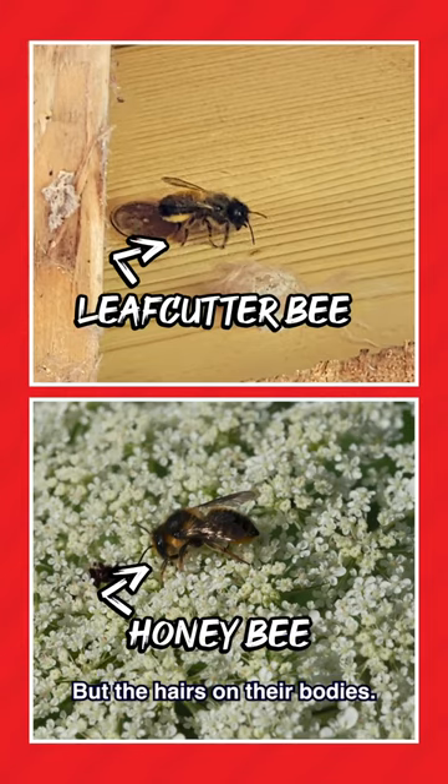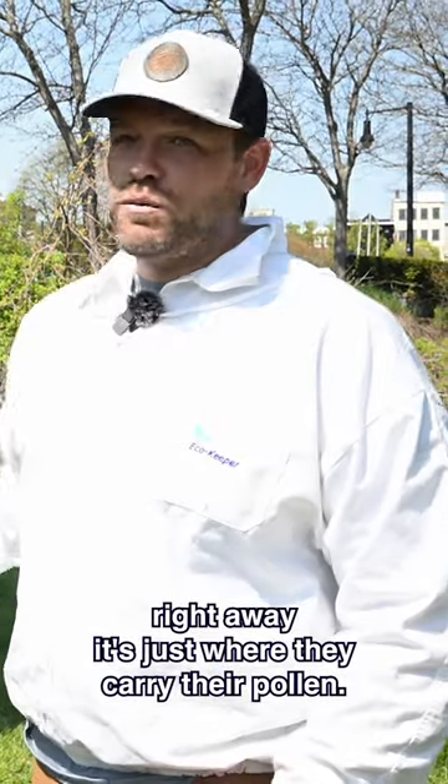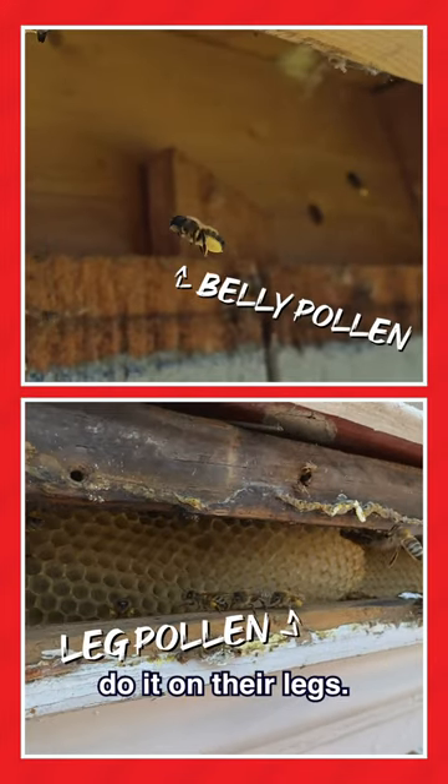Even the coloring, the hairs on their bodies. One of the biggest takeaways that we can recognize right away is just where they carry their pollen. They carry their pollen on their bellies, where honeybees do it on their legs.